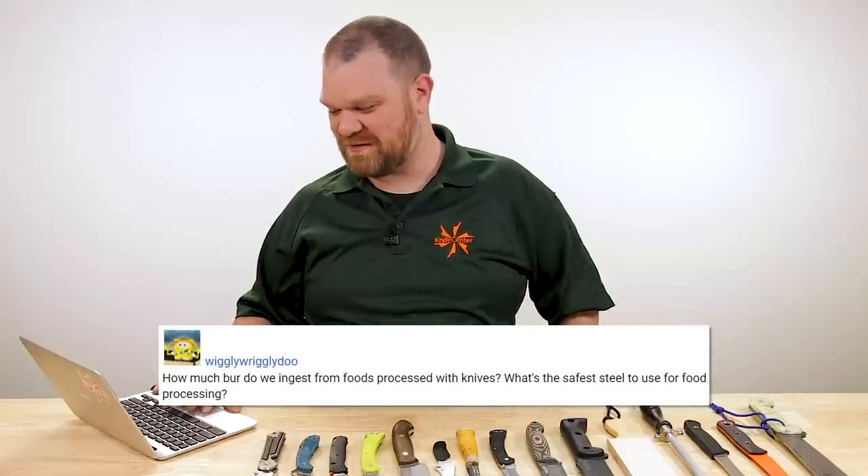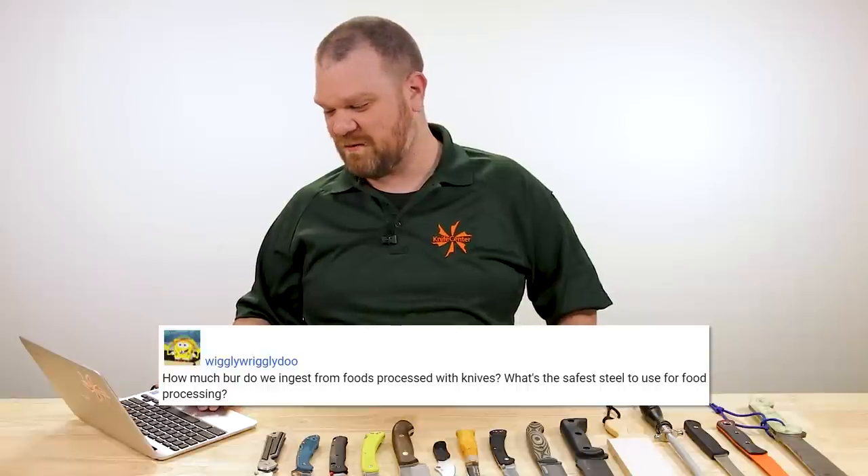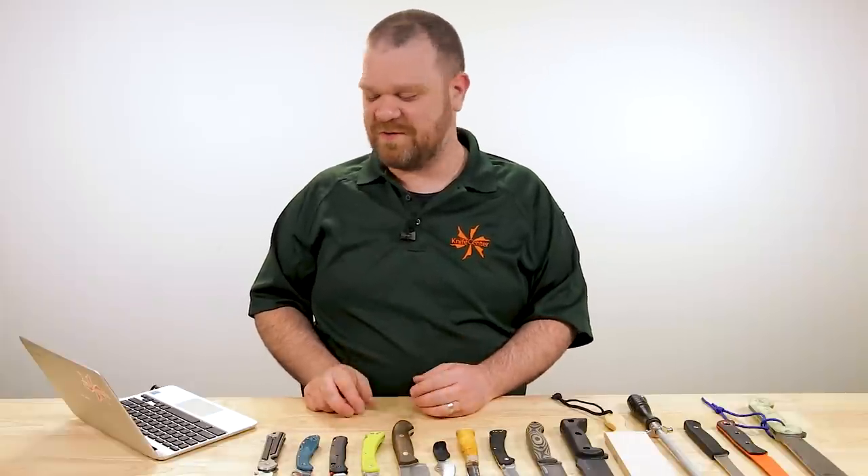Next lightning question: 'How much burr do we ingest from foods processed with knives? What's the safest steel to use for food processing?' This is probably a situation where you don't need to overthink it too much. That's one reason to strop your edges — to get rid of that burr — or learn how to use a kitchen steel well to keep the edge aligned. If any tiny little bits of metal at the edge are coming off into the food, it's not really anything to worry about — it's like taking iron supplements, so to speak. It doesn't matter whether you're using a high-tech stainless super steel or an old-school carbon steel. I'd be more worried if the knife was dirty — clean your knives and use a food-safe lubricant if you're using any lubricant.